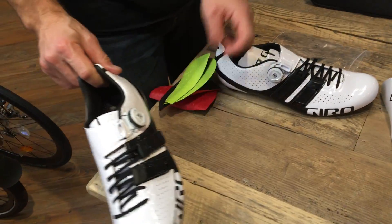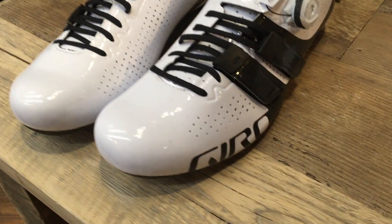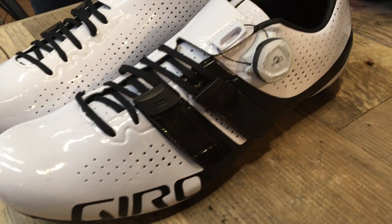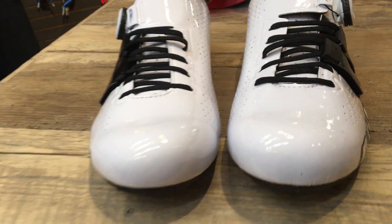So there you have the new Giro Factor Tech Lace. Pretty soon I'm going to post a video of the full-arm Tech Lace that they're coming out with. Come back, check out our updates at SpinShoeGuru.com.